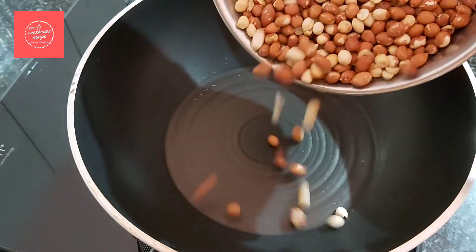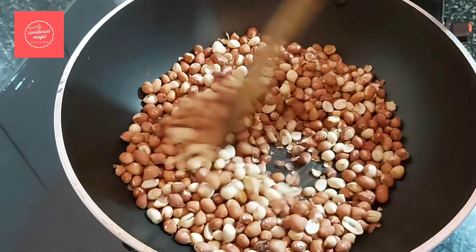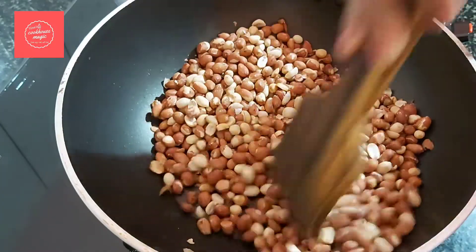Add a little bit of oil in the pan, then add the peanuts in the pan on a medium flame.